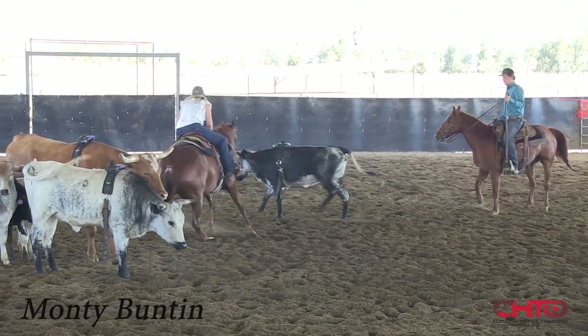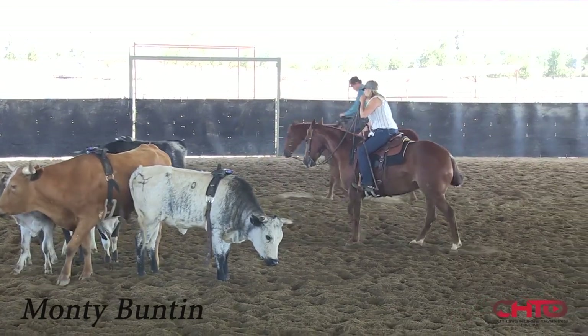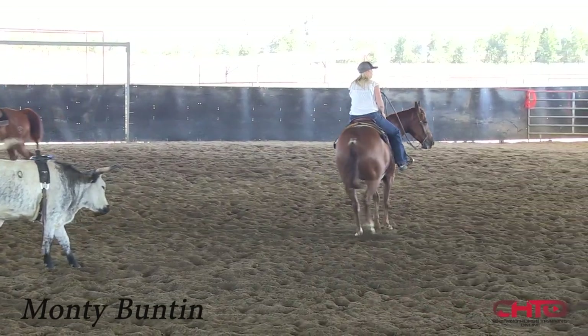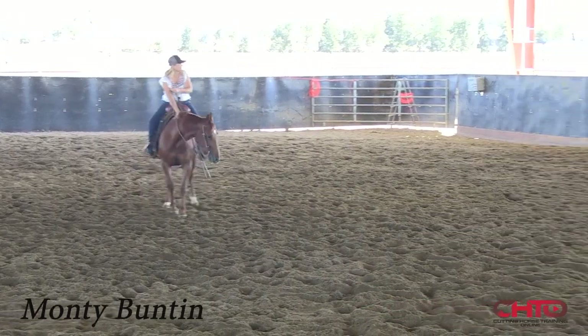That was a good thought. The reason we quit was because of the good thought. The mare shuffled backwards, came inside the cow, stayed level, and was reading the cow all the way through the turn. You want to reward that thought.